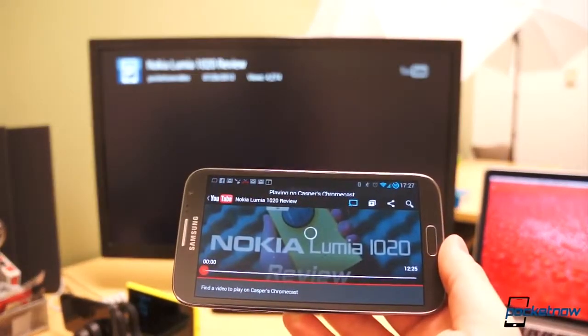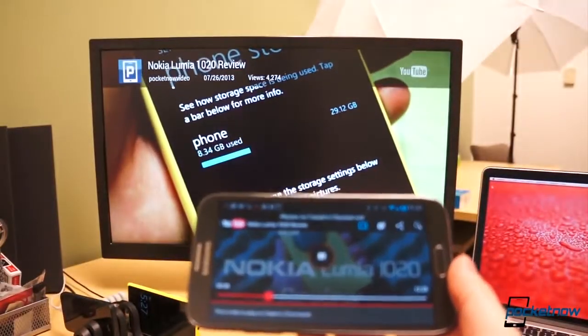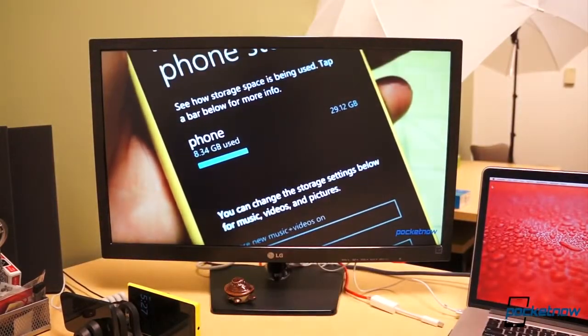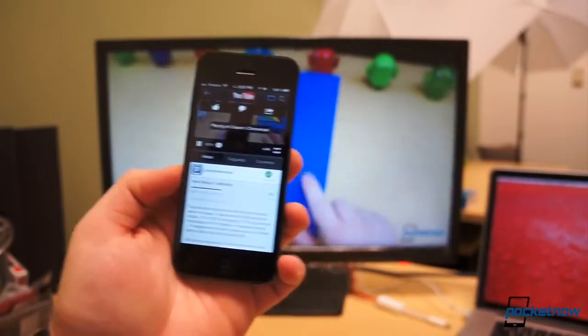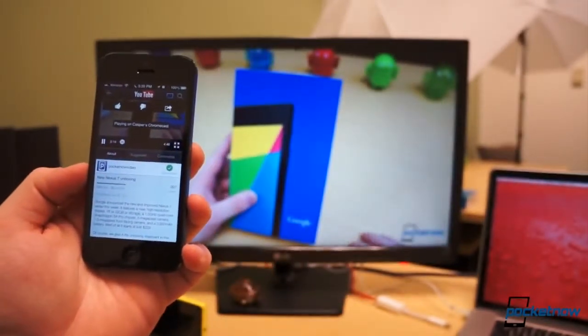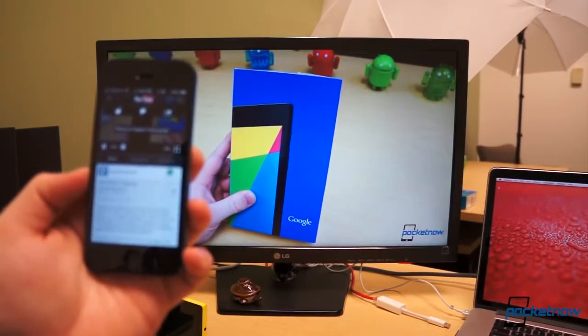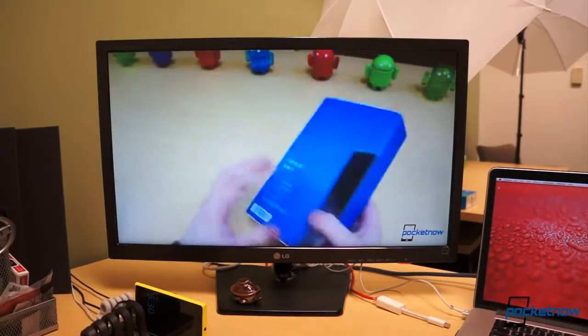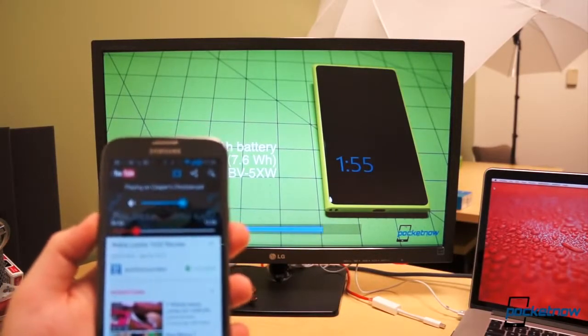In our short time with Chromecast, we can honestly say it's been more reliable and easy to use than the Nexus Q ever was. Not to mention it fits in your pocket and travels unbelievably well. With the Netflix promotion, the total price of the device comes out to just over $11 if you're currently a Netflix subscriber. And if you only use it once in a blue moon, it's certainly worth it. Best of all, more streaming options will be added to the list of supported services over time.